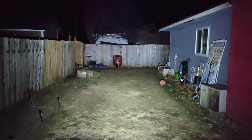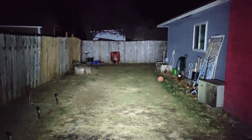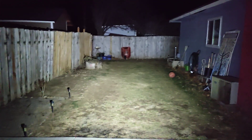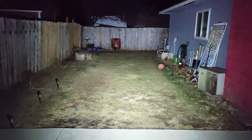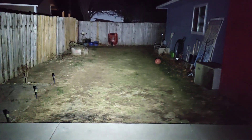As soon as you turn this on — and that's because this camera doesn't do it any justice — it's like having a mini sun in your backyard here. As you can see, it brightens everything up. That's the 500 lumen mode right off the bat when you turn this on.